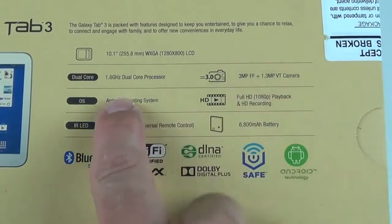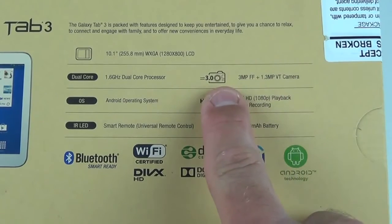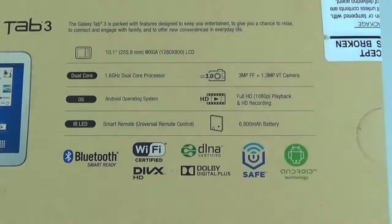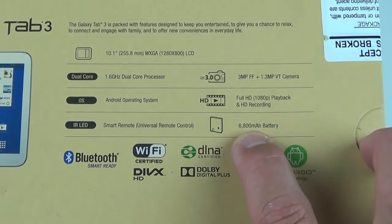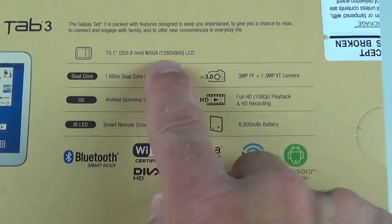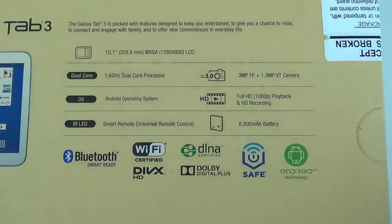This is a 1.6 GHz dual-core processor. We have a 3-megapixel fixed-focus camera with no auto-focusing, similar to the 7-inch model. There's a 1.3-megapixel front-facing camera for video conferencing, full HD 1080p playback, 720p recording, a 6800 mAh battery, an IR LED blaster, a 10.1-inch WXGA screen at 1280x800 resolution — good for 149 ppi, which is kind of low.